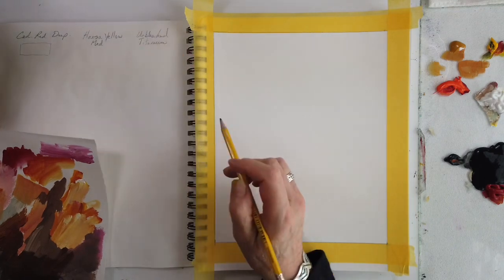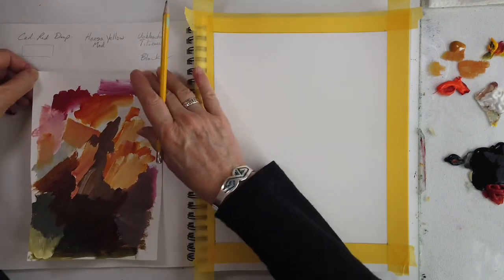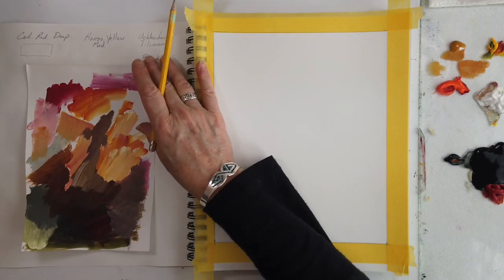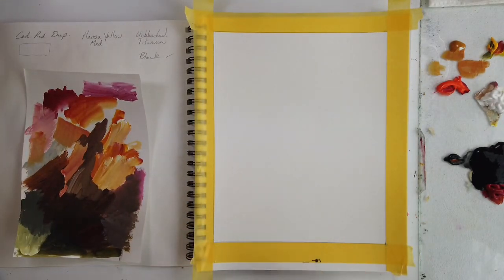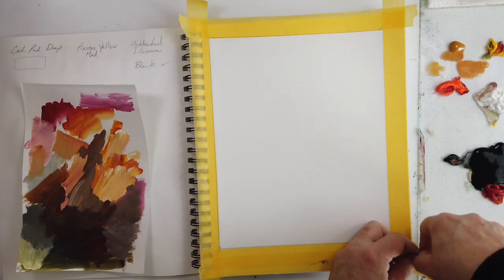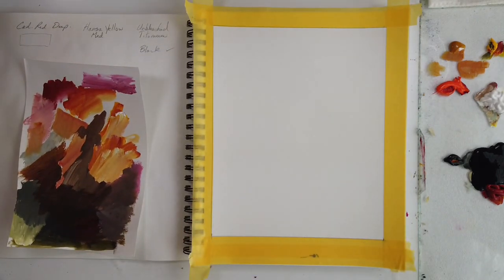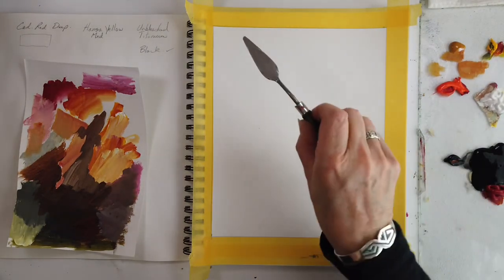After messing around and just adding some white titanium to change the value a few times, that's where it's going to be pasted in. I thought, okay, let's put in the names of those colors in a little section and then see what I can do underneath on that big page. On the right I plan to use the favorite colors from this palette that I discover and mix, and just create an abstract.